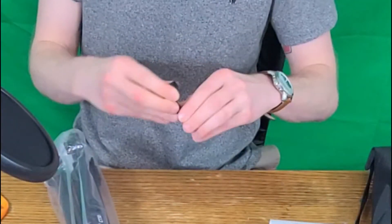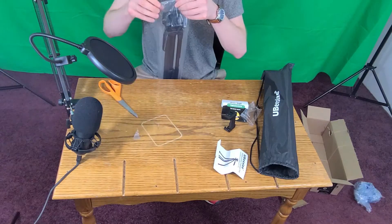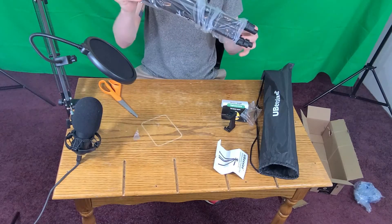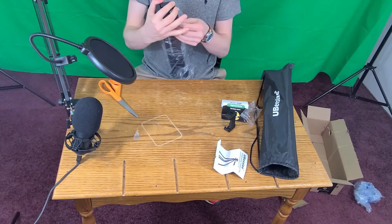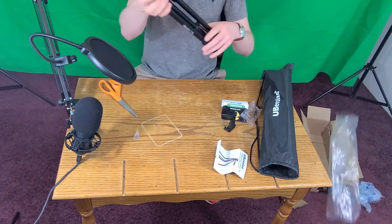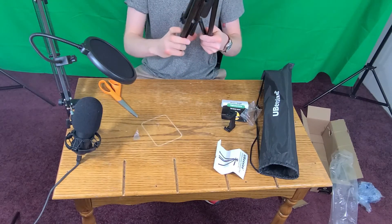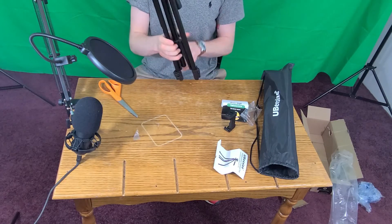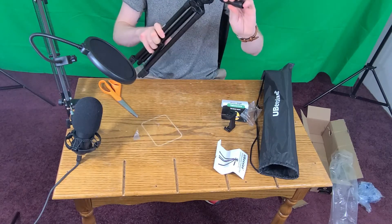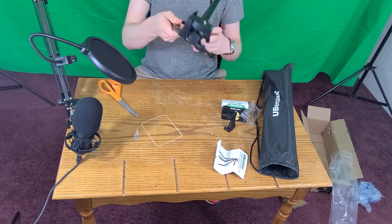It also opens up way wider, so with the other one I had to take my case off every time. With this one I can just put it in there. The stand right here is pretty decent — all the legs expand quite a bit. So all together it's just a way better thing than the blogger kit to hold the phone.